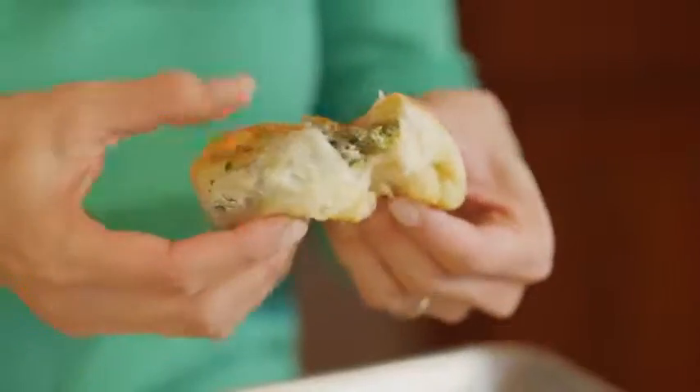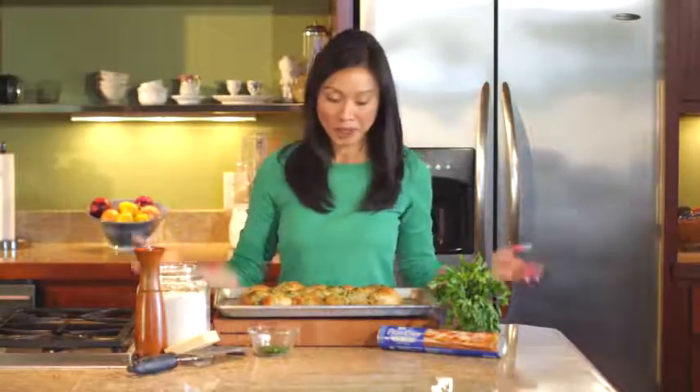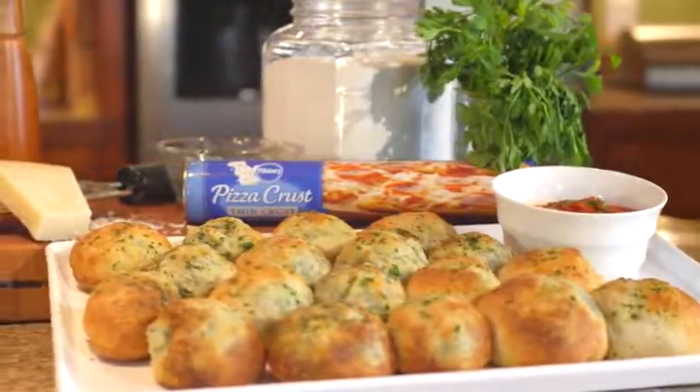You can see all that good spinach and artichoke goodness on the inside. I love to pair these up with a good hearty salad, a light pasta dish, or serve them as an appetizer with a little bit of marinara on the side for dipping. So there you go — spinach and artichoke stuffed rolls using Pillsbury thin pizza crust.